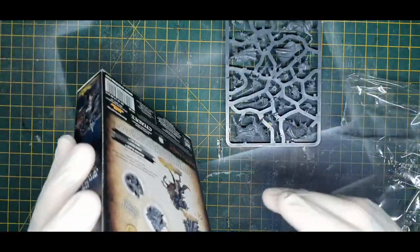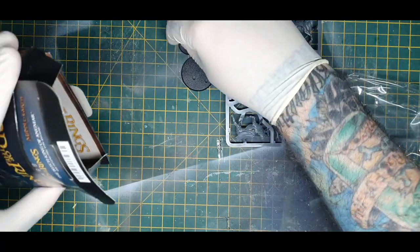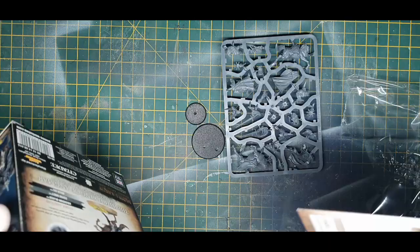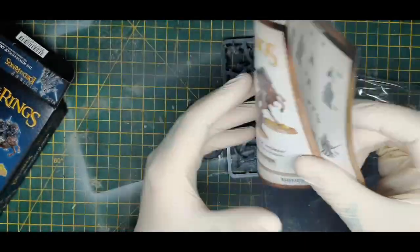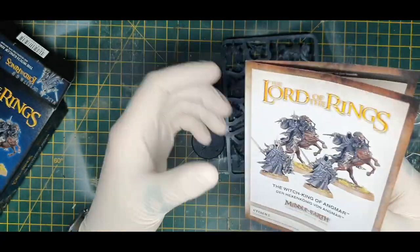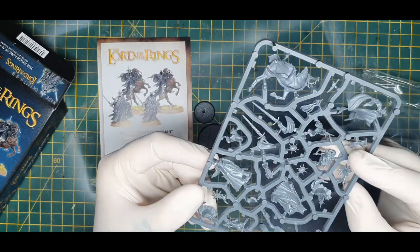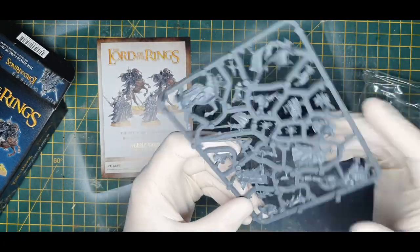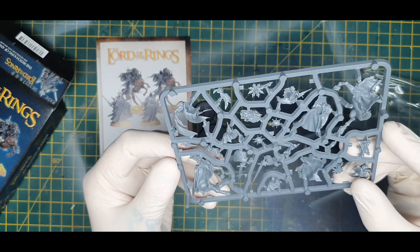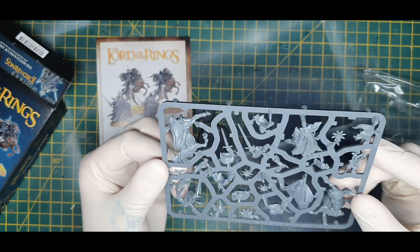So we have a single sprue, along with the obligatory 25mm and 40mm bases, and it would appear some instructions as well. Pretty simple. Before I break away to start assembling, let me just do a quick look over the sprue.